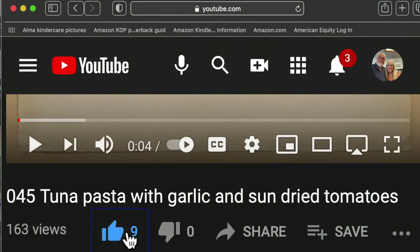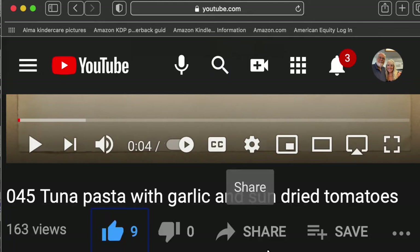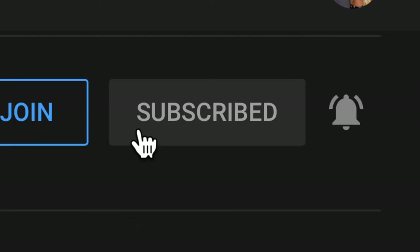Please like our video by checking the little thumbs up — that way you let us know you enjoyed it. Please subscribe by hitting the subscribe button, then the bell and all. This will ensure that you get all of our new videos.